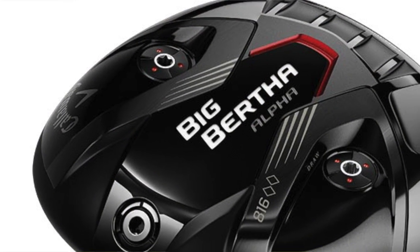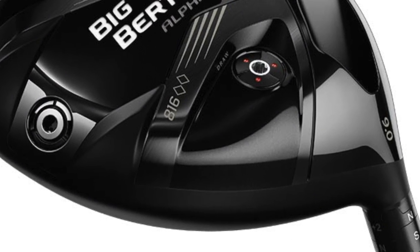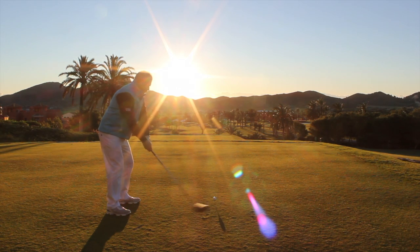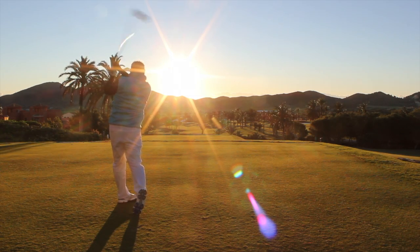Welcome to Planet Girl's review of Callaway's Big Bertha Alpha 816 Double Diamond Black. A big mouthful, but it's a great club — I will say that straight away. It is a great club; love the technology behind it.